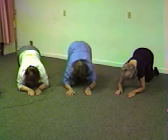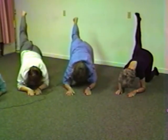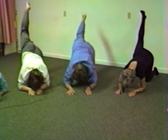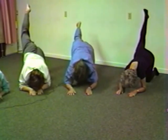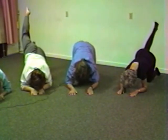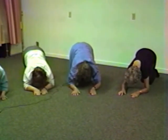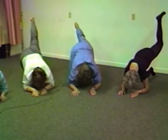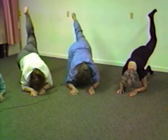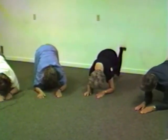Now we straighten the right leg and lift it up as high as it might want to go. Bounce a bit, but only stretch the hip, not the low back. And come back to the other knee. Now straighten the left leg and come on up. Feels really very good to have it come up. And come on down and bend it.